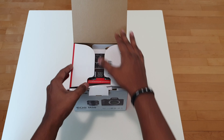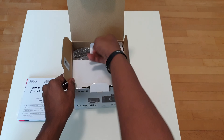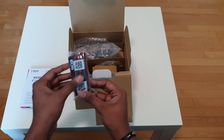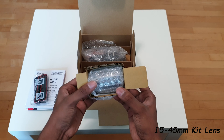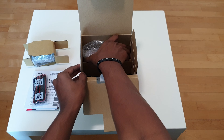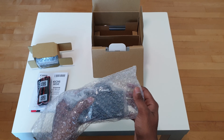Firstly, it came with the manuals and the warranty card, and it came with a few accessories which included the neck strap, the battery which was a Canon LP-E12, and the charger. It also came with the kit lens which is 15 to 45 millimeters, and this lens is perfect for beginners. And finally came the camera itself.